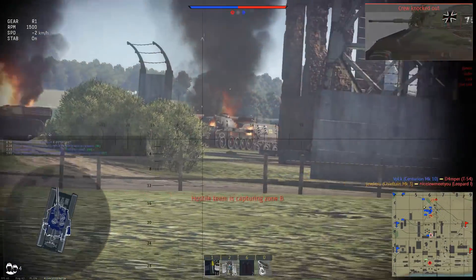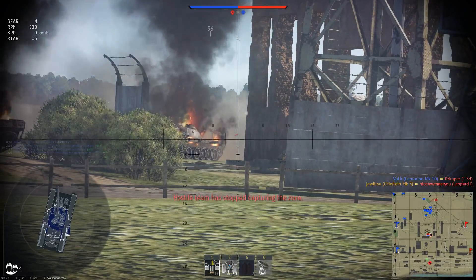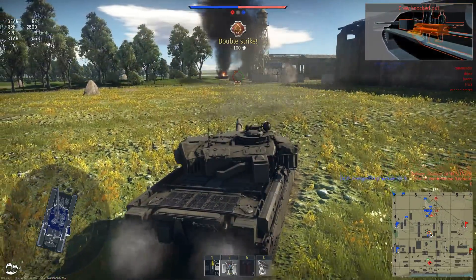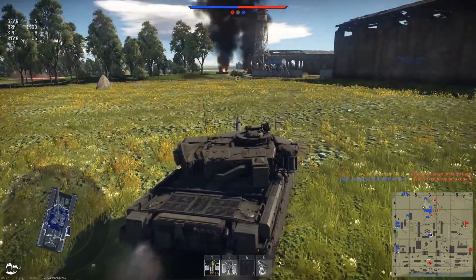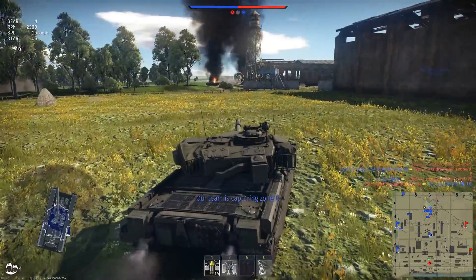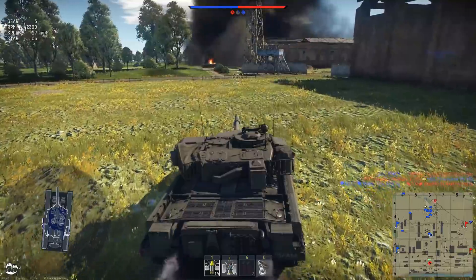This Leopard has died, and here we have a push that doesn't know we are here. We have broken the cannon before. HESH, in my opinion, is the same as the HESH of the 105 — sometimes kills with a shot and sometimes not.